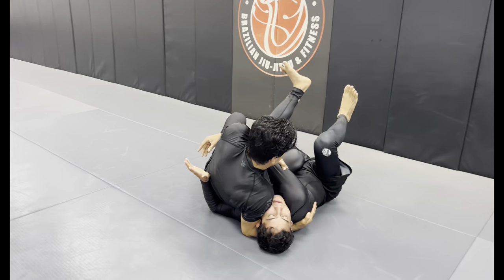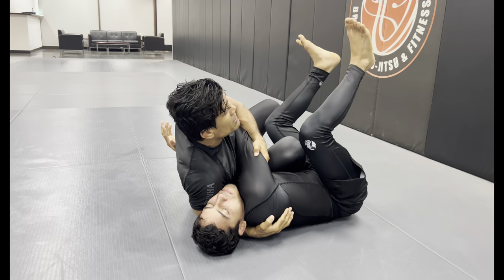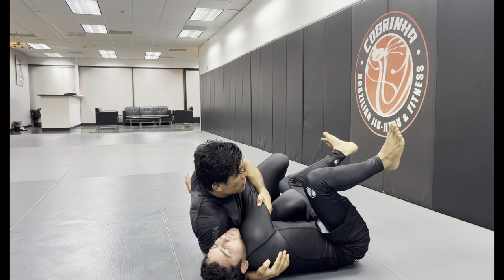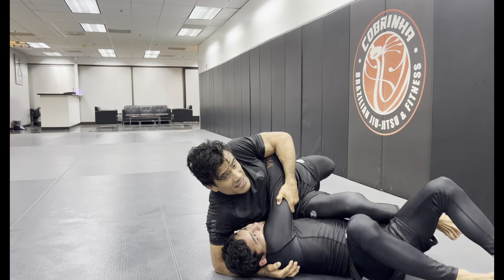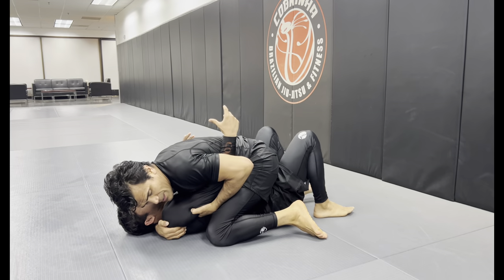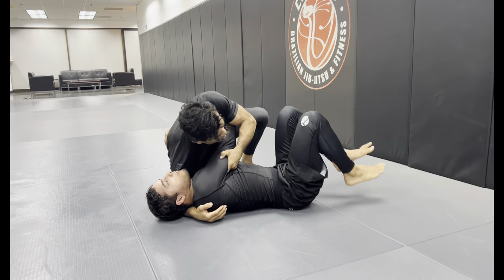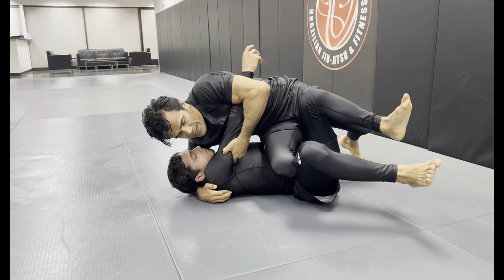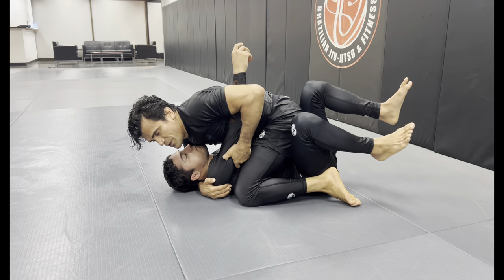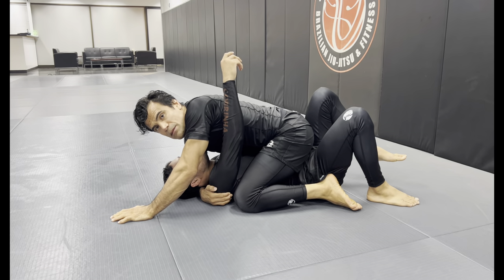Look at my right leg here — if I try to get to the mount over here, he's gonna grab my leg. So what I do: my right leg pushes his leg. See how I push the leg, and then we get all the way to the mount position. You can exaggerate a little if you want — mount, then free the knee to the other side, and you'll be able to establish the mount.